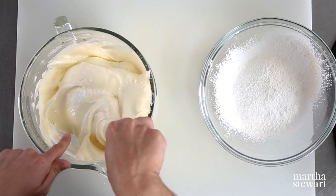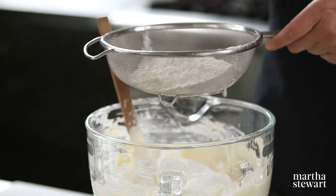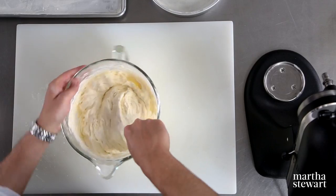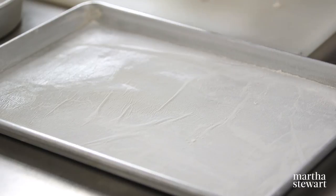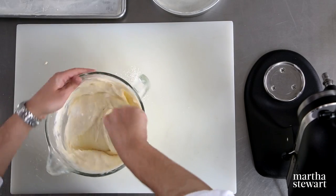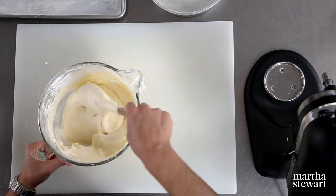I almost have everything combined — you can still see some streaks — and at this point I'm adding my dry ingredients, sifting them again into the eggs, and folding everything together until nicely combined. This recipe is really unique because you can use it in so many different ways: it can make one half sheet tray and one nine-inch round, or three nine-inch rounds. Depending on what you're making, you can split the batter to create a round layer cake, a jelly roll, or a single layer cake.